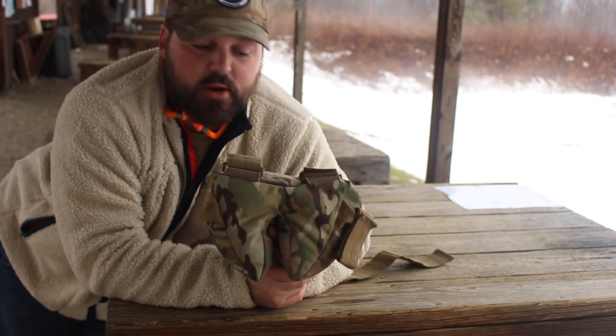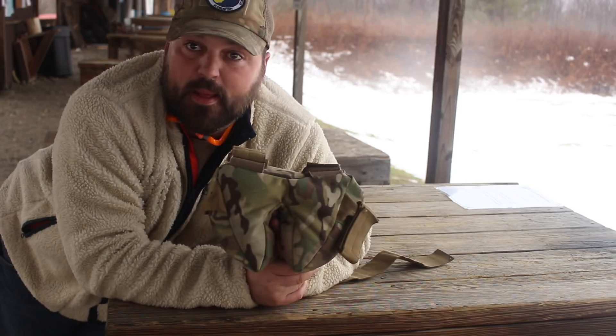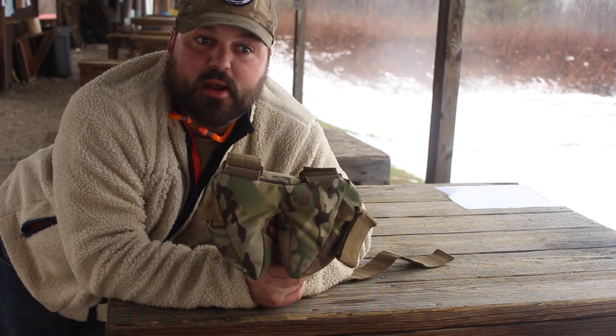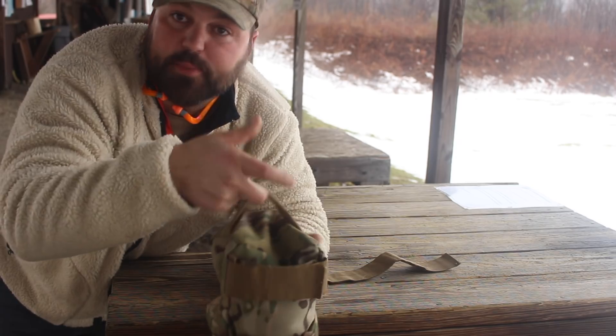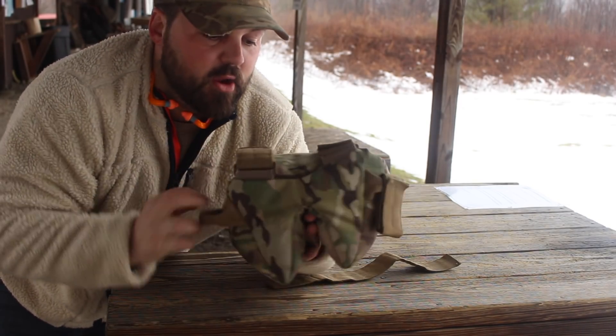This bag isn't going to make you a better shooter, but it will assist you with felt recoil, spotting your misses downrange, that type of stuff. Plus, it stabilizes the rifle. There's a small carry handle on the side — you can clip a carabiner on it, clip it onto your bag, whatever you want to do.